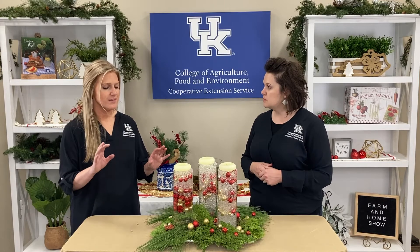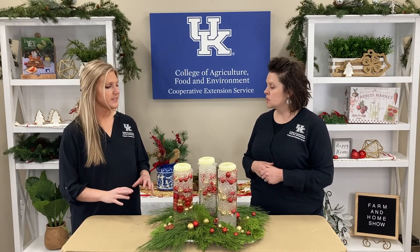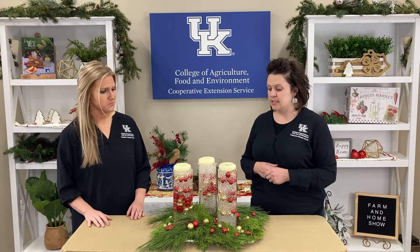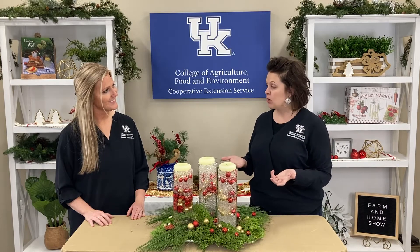So Kristen, let me see if I walked through this correctly — we did a layer of the water beads, then a layer of the ornaments, and then once you completed your layers, you added water. Is that correct? Yes. And so it's really interesting to see all the layers, and then basically when you add the water to it, you can see it even more.